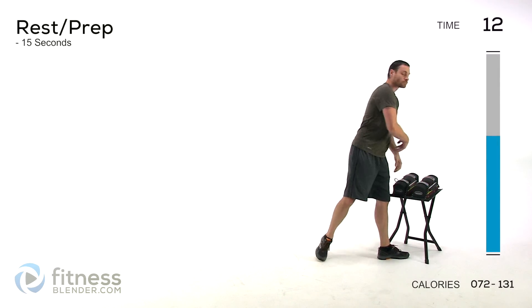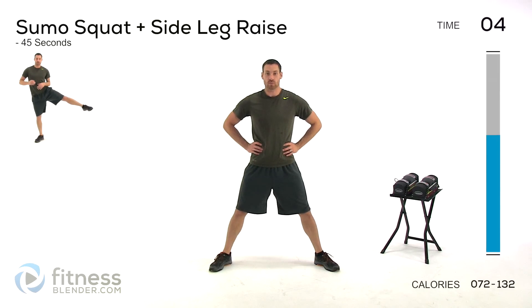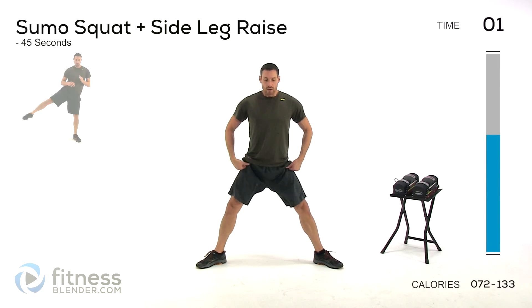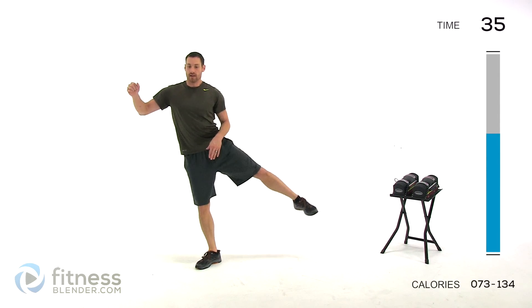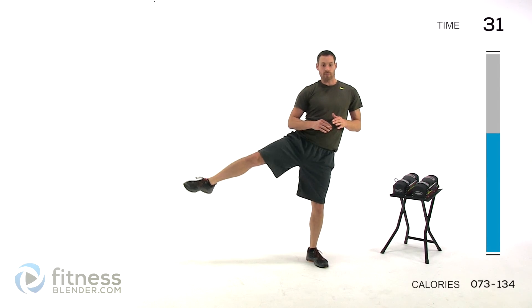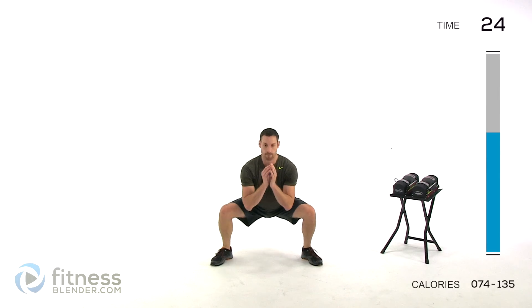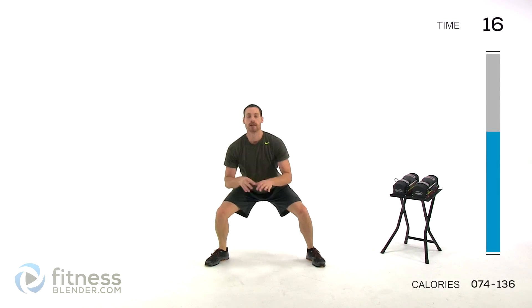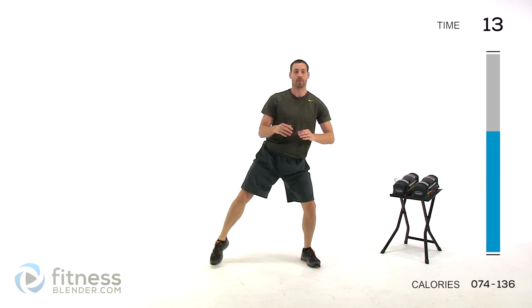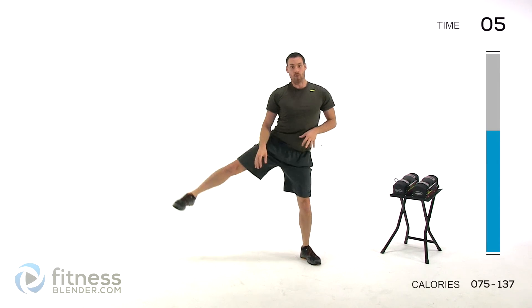Drop those weights back down. We're doing a sumo squat with a side leg raise for this cardio movement. Get those feet really nice and wide — sumo squat down, kick up to one side, lift that opposite leg back down into that sumo squat position, squat down, kick up to the other side. Just focus on that range of motion first, and once you have that motion down, start speeding it up if you want to. Keep those lungs open, keep that movement nice and clean but quick.